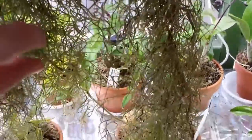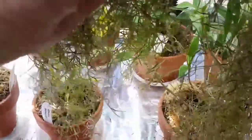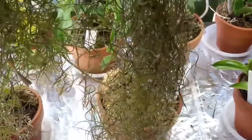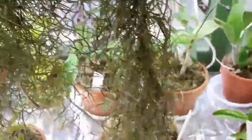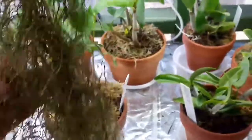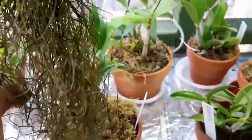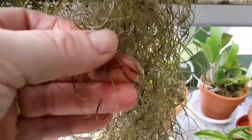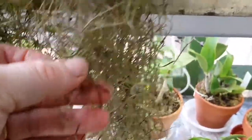Spanish moss has still got flowers. They're very insignificant — let me see if I can pick one out and show you. It's closed up because I've just watered it. Can you see it? It's the white — so that's a flower. There's another one there that's closed up. And on the other bunch I thought I saw one little one, but it's dried out now. So there you go — Spanish moss flowers.